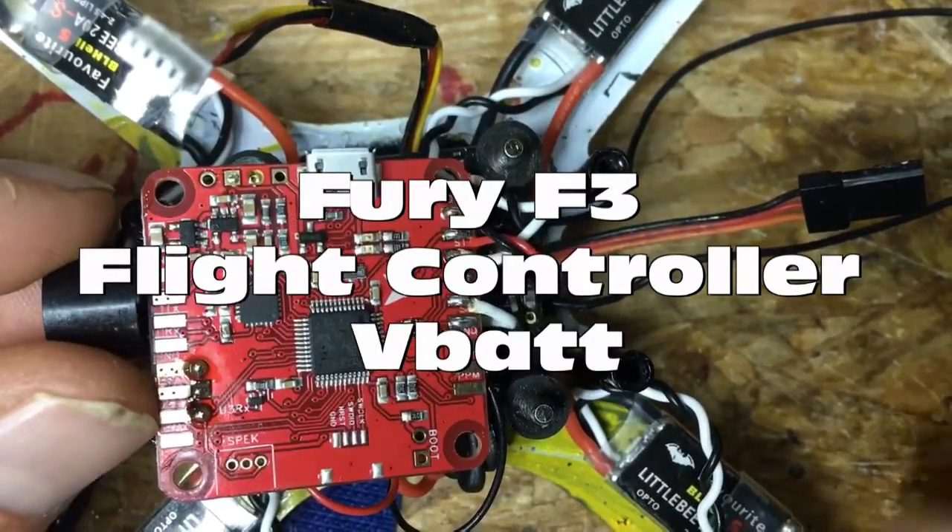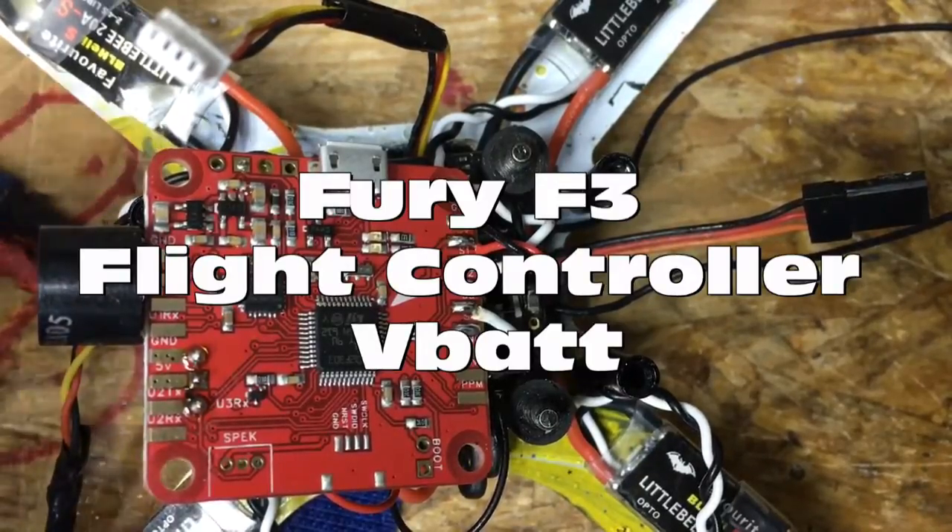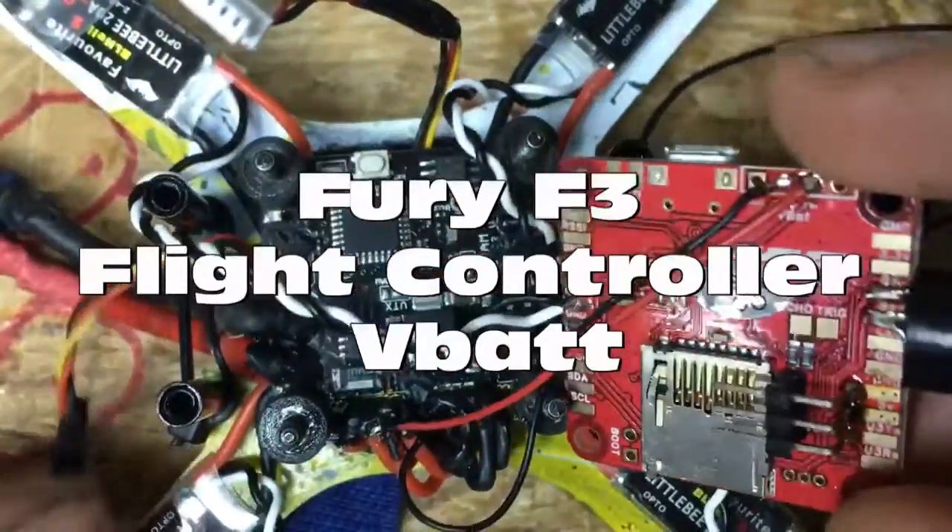Hello, this is Mark from the Fiori Flight Projects. I'm going to show you another wiring example. On this one we're going to do the VBAT.